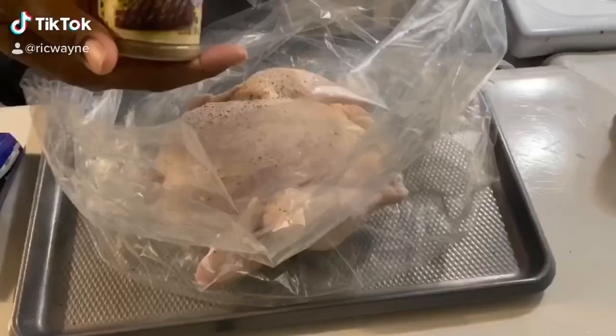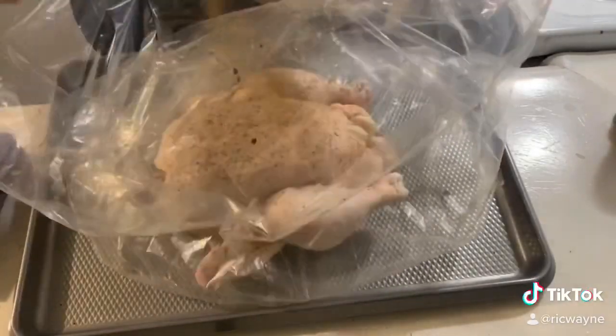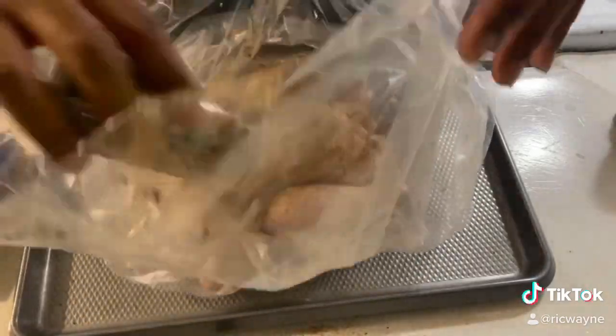How's it going everybody? This is Rick Wayne. Today we're going to make our jerk chicken again, but we're going to actually do it in the oven. I got a whole chicken and we're going to use our same jerk seasoning.